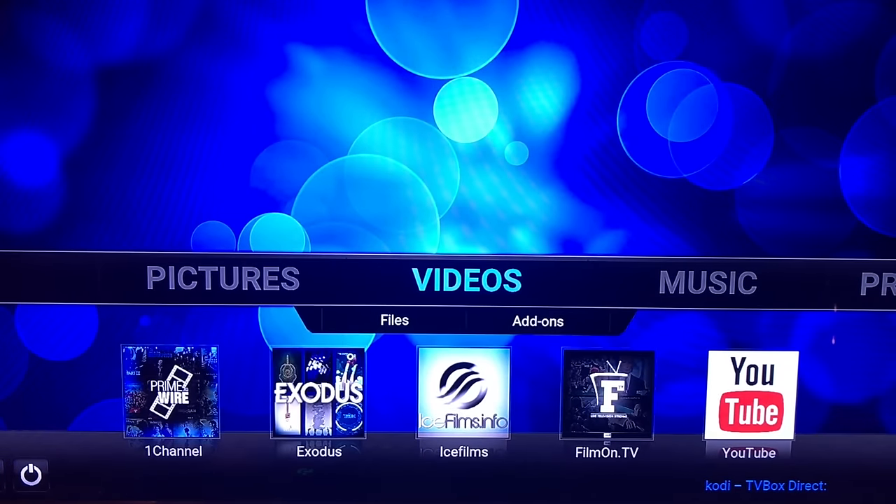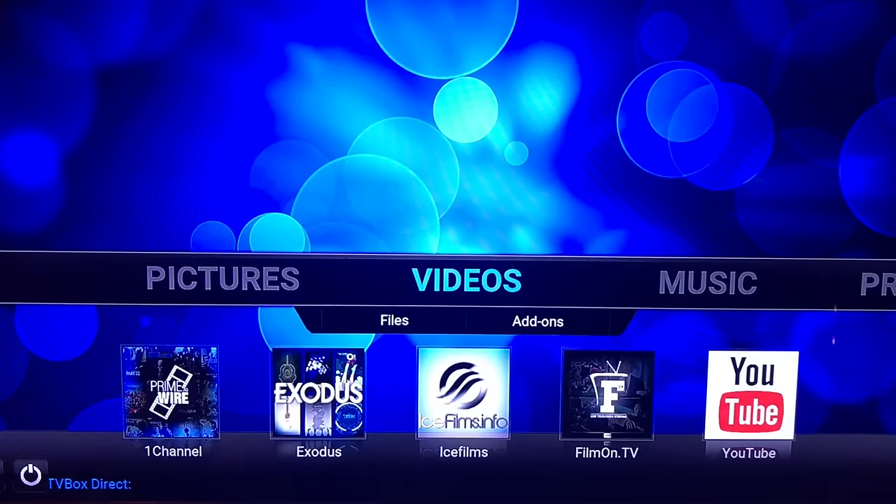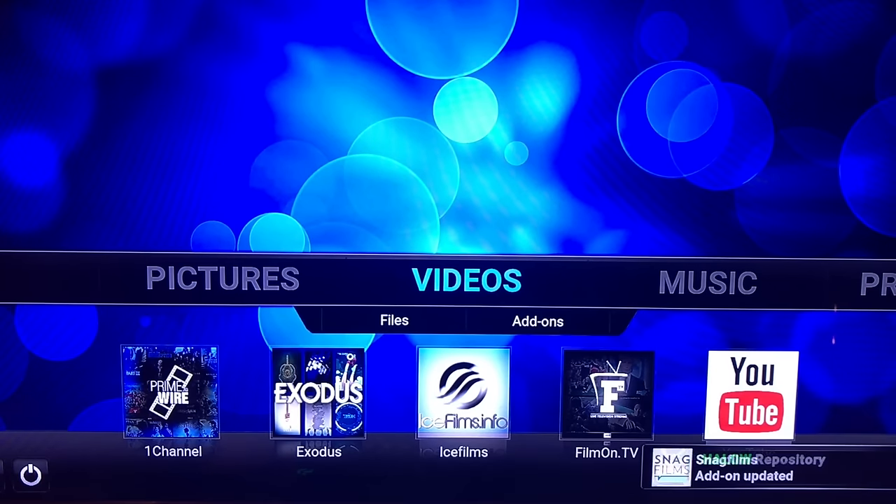This box came pre-configured with TV add-ons. So instead of a plain vanilla version of Kodi requiring manual configuration, the setup process automatically configured your add-ons. You can see that Exodus is already present, Film on TV is present, and as I go over music and programs, all of these add-ons have already been installed for you, which is going to make it a lot easier to use. Whenever you start Kodi, just wait 30 to 60 seconds for any updates to complete before you start viewing content.